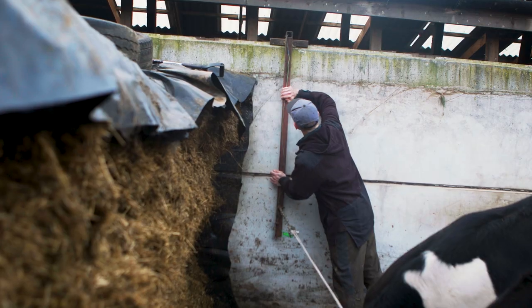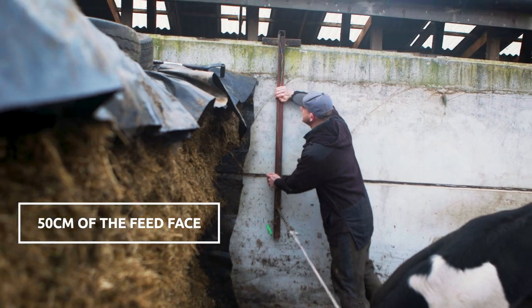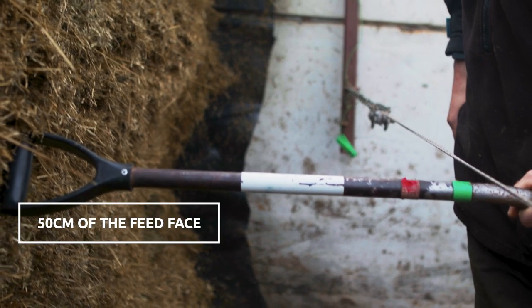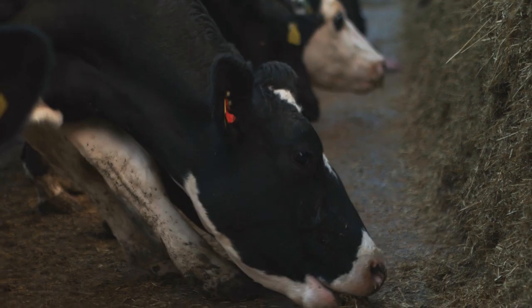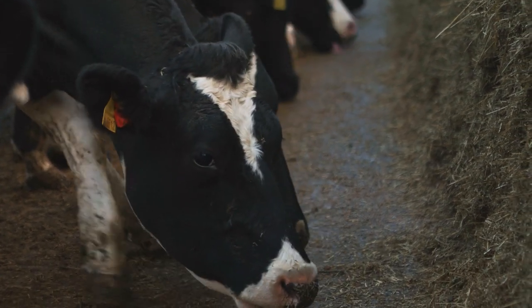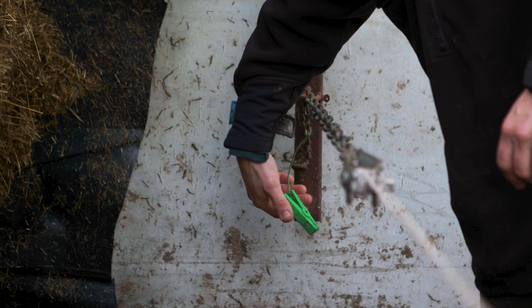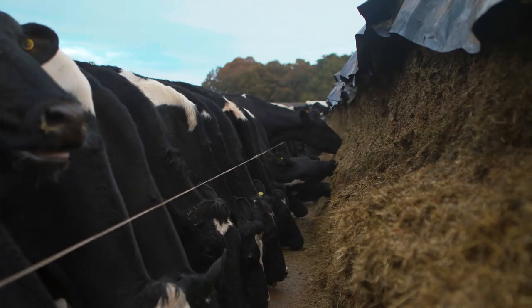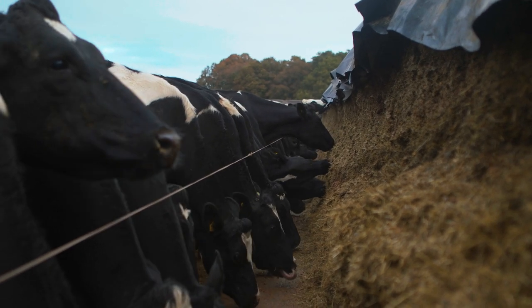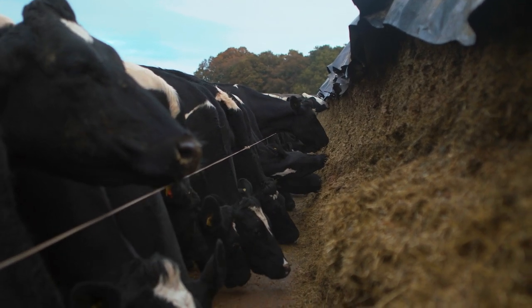The feed is allocated by moving the wire to within 50 centimeters of the feed face — enough to keep cows not too close to the feed space but also close enough to eat the new feed. Usually we move the wire at 15 centimeters a day interval, if the silage clamp is at the required height, which for cows works out at about 2.1 to 2.2 meters.